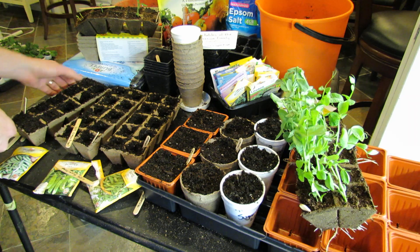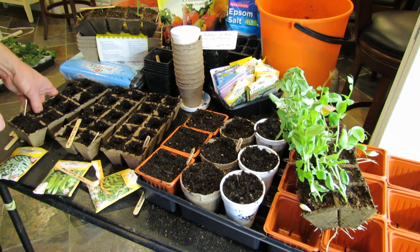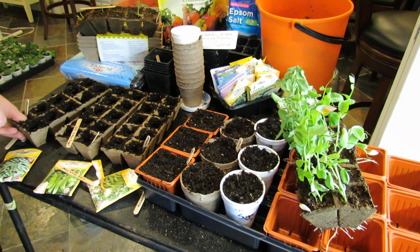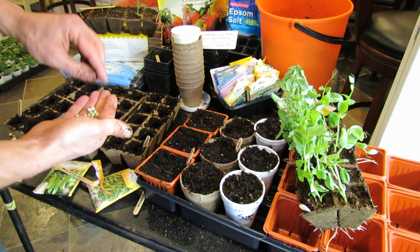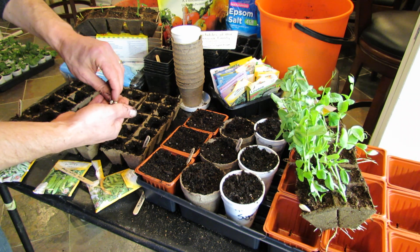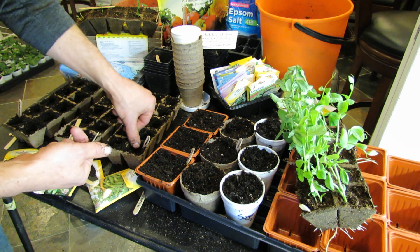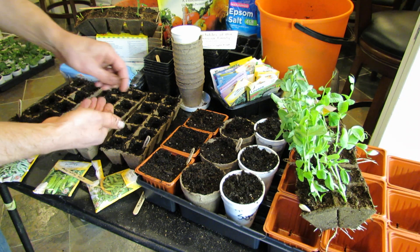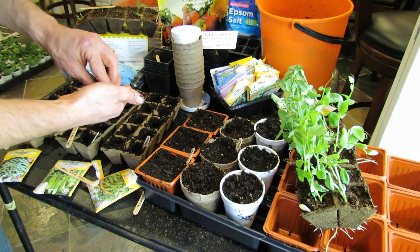Let me finish over here on the table. Just press down nice and deep. Peas really want to be planted about an inch to two inches deep, depending on what kind of soil you have. Can't quite get an inch in these small containers, so in each hole, two peas. Press them in — if they're up a little bit too high, just push them down. Peas that come out of fresh packs like this will probably both germinate.